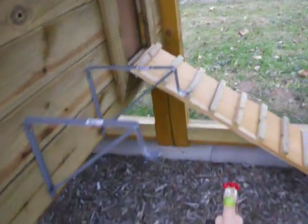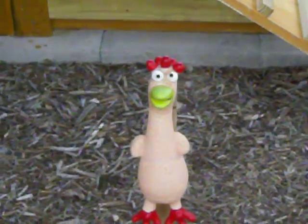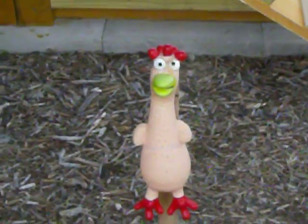Here you can see our first resident chicken. He appeared one weekend when we were out of town. I guess one of our neighbors is hoping to start finally getting eggs now that the coop is actually finished.